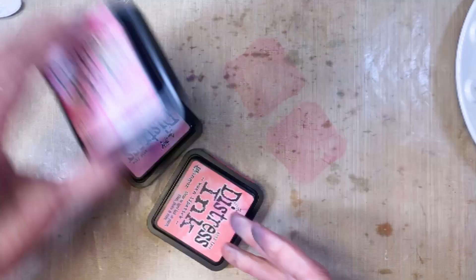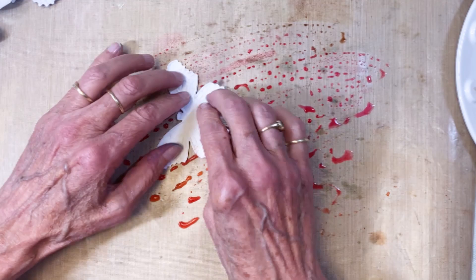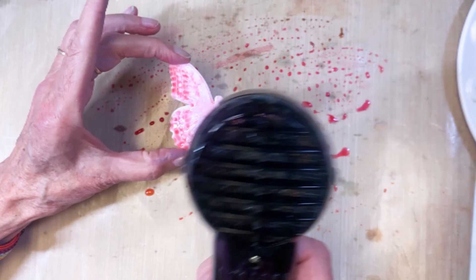I'm going to show you how I ended up coloring them. I've got picked raspberry, kitsch flamingo, and worn lipstick on my craft mat. I've added some water and I'm taking my fingers through it — by the end of the day my fingers were just a hot mess, but that's okay. I'm just dipping and pushing to make sure I get good coverage, adding more water as needed, making sure it's completely coated with some darker areas.